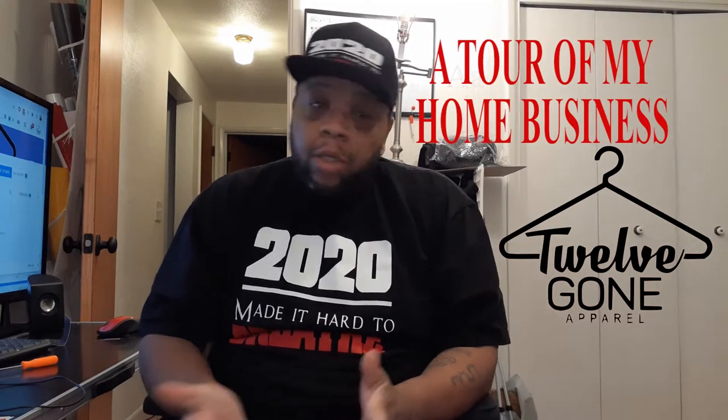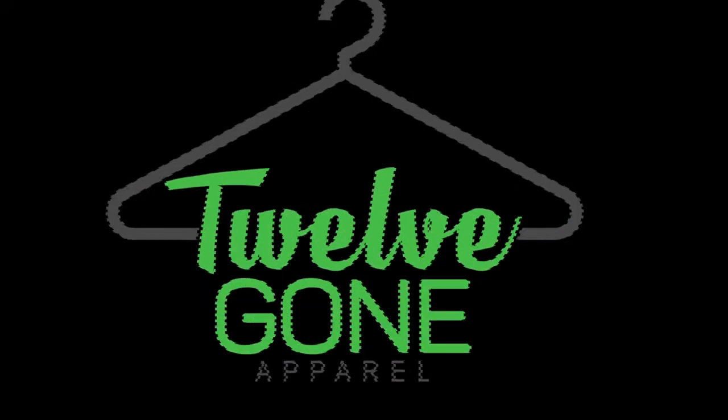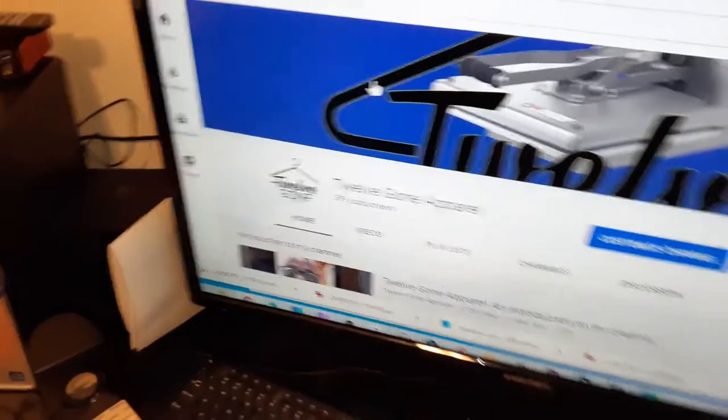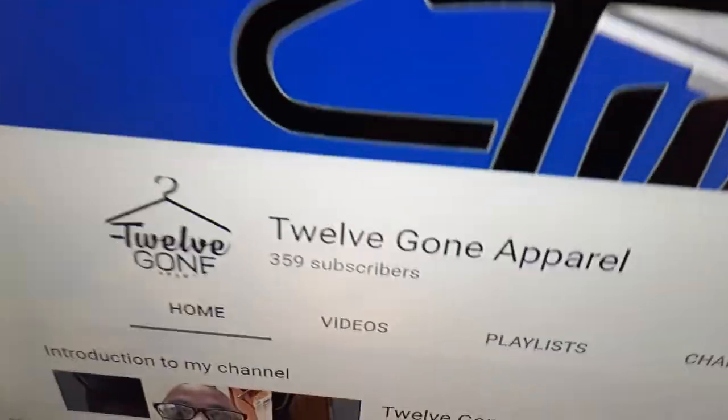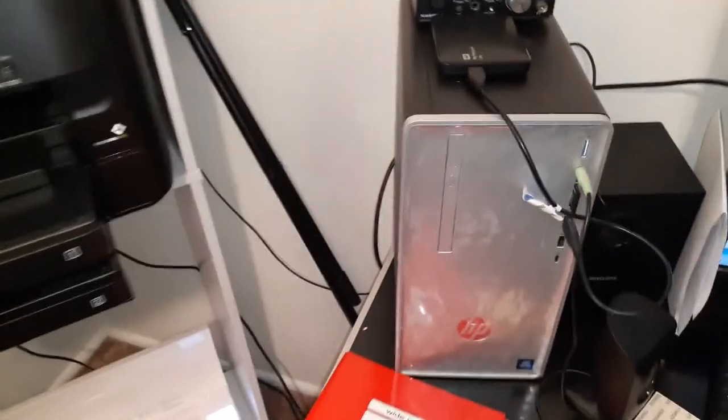What's going on y'all, it's your guy C Paris. I'm in here today, I'm gonna show y'all my space where I make my shirts, my masks, my hats — just do this magic. Like, comment, subscribe — C Paris, 12 Gone Apparel, that's the YouTube. It's my computer, six-core processor, 16 gigabytes of RAM.